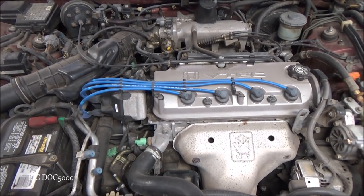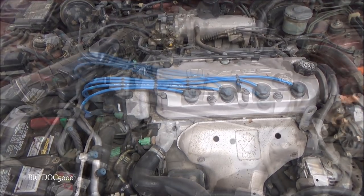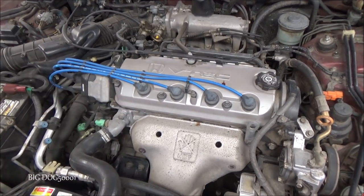All right, we got a '97 Accord here, a four-cylinder. This beast needs an oil change, so let's get it done. First thing we want to do is make sure the engine is nice and warm so that oil will flow out, and it is — this vehicle was just driven, so we're good to go.